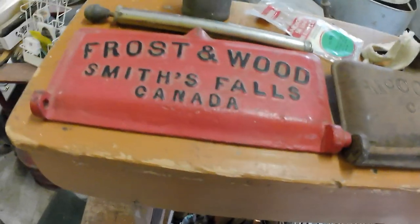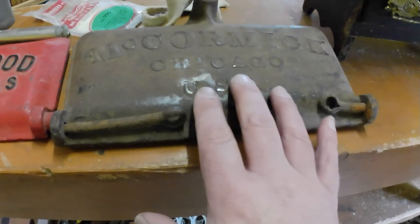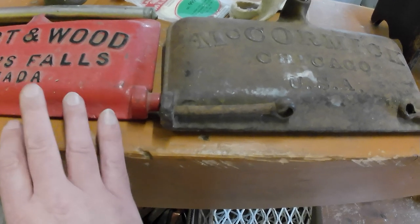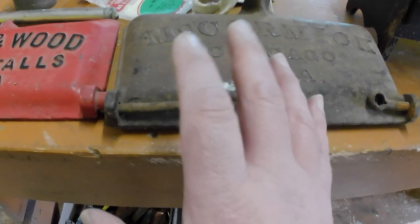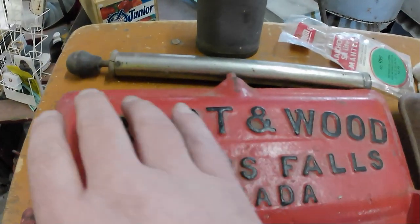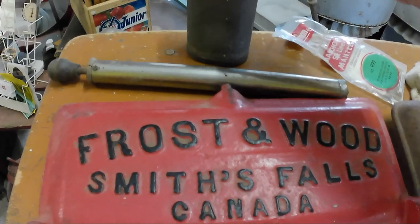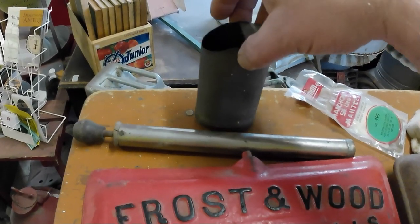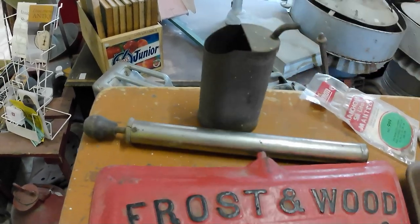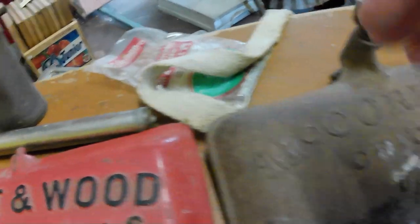And a couple of toolbox covers from implements — McCormick. These are, I think, cost me maybe $10 or $15 a piece, and they're good for about $65. Coleman pump. A little oil or fuel can of some kind — I don't know if it's anything in particular. Coleman mantle. Bit of a wick.